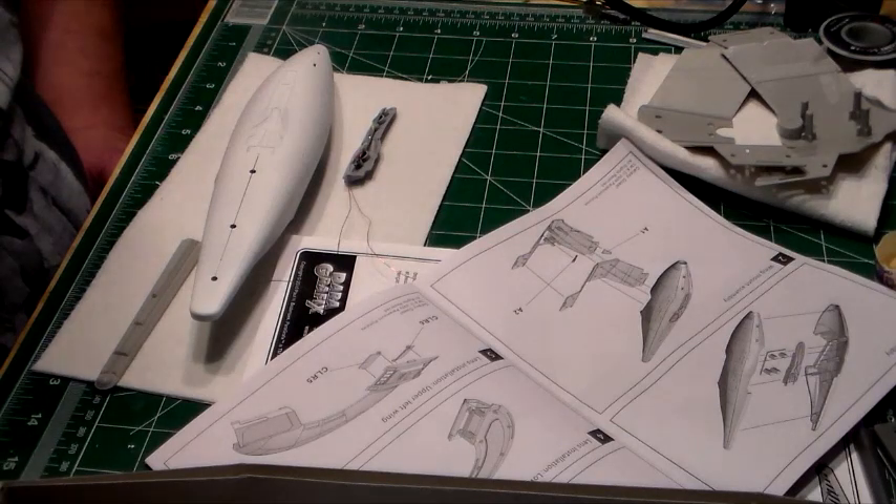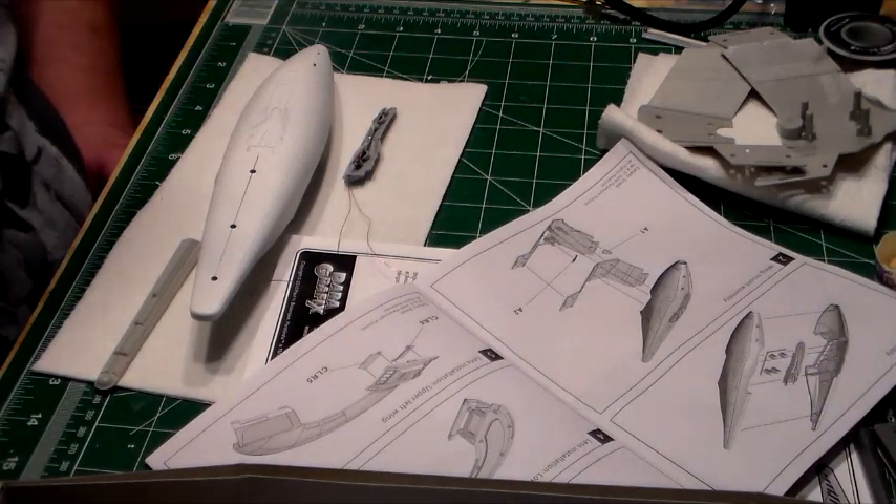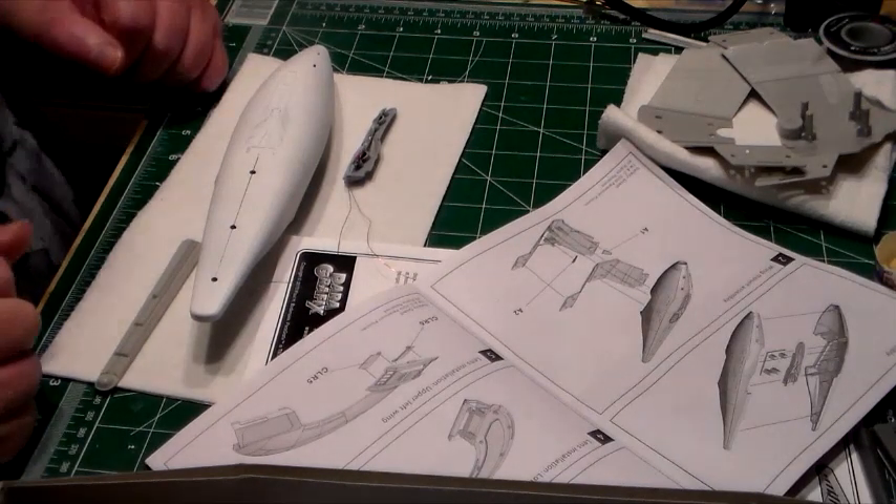You have problems with burnout lights and stuff like that when you're testing them, so it took a little longer than I expected but I'm back. Back to the protector here.